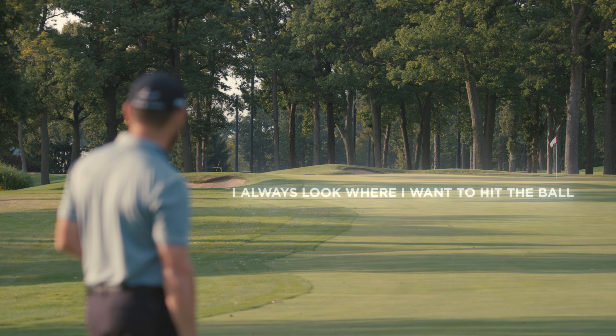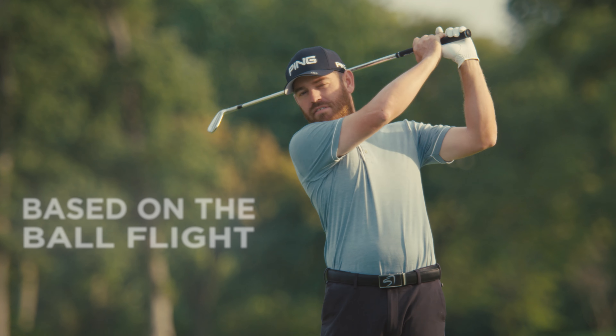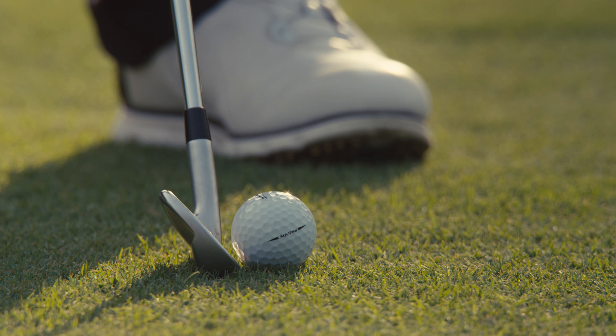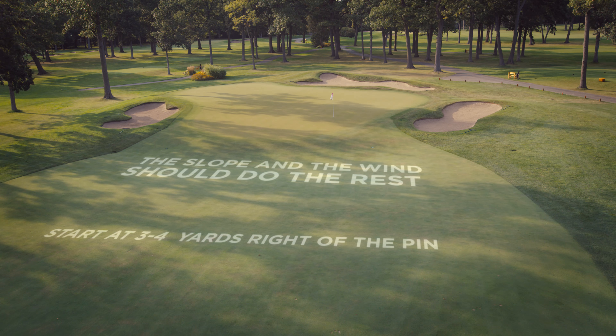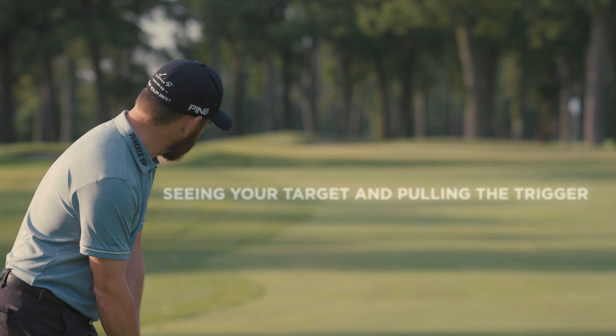I always look at where I want to hit the ball, then I work out a shape based on the ball flight and lie I've got. I've got 155 yards, started 3-4 yards right of the pin — the slope and the wind should do the rest. Seeing your target and pulling the trigger.